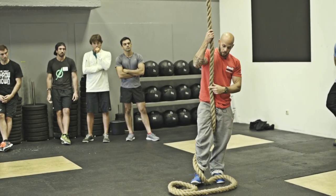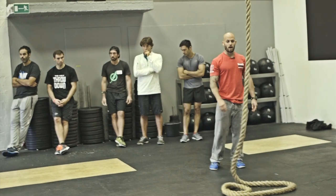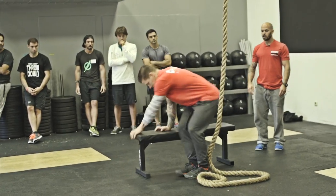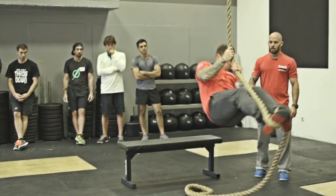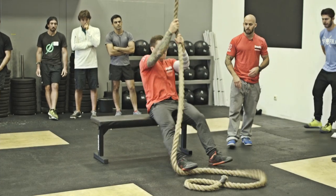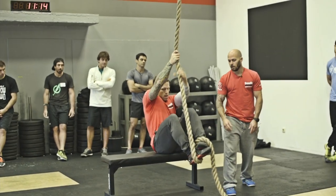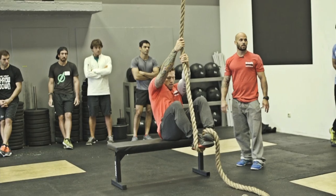One of the best ways to learn this is to get a box or bench and have your athletes sit on it and practice wrapping the rope. Have Matt sit on the bench, feed the rope, and say 'try to stand up.' If he can stand up, you know that's where he needs to be. You've got to have both toes pointed up — one foot on the outside of the rope, the other feeds it up on top, and you step on top of that foot locking it in. It just takes a little practice to find the most secure place.